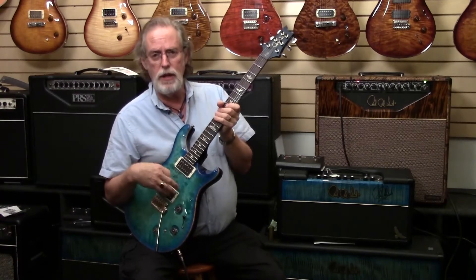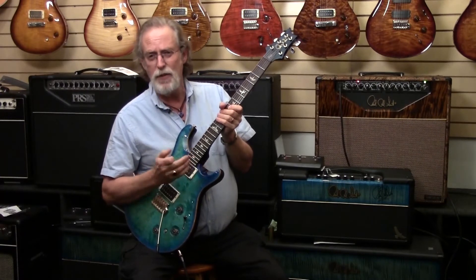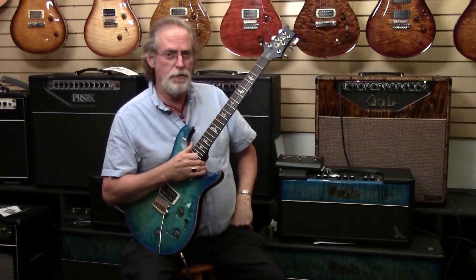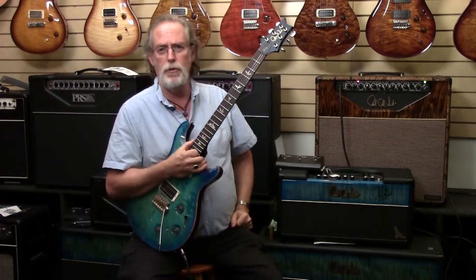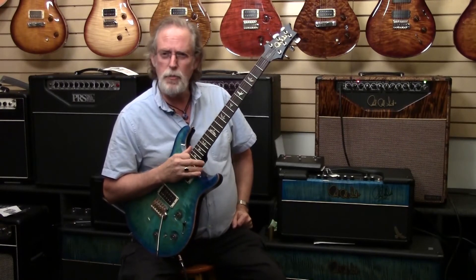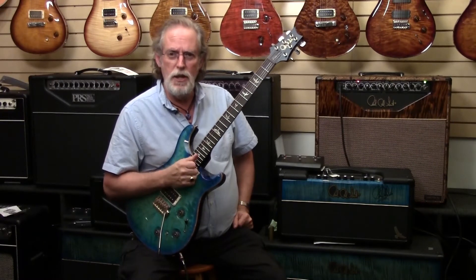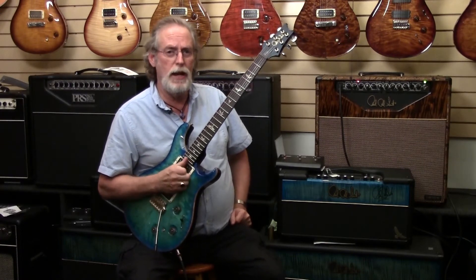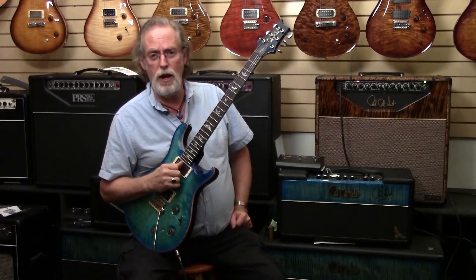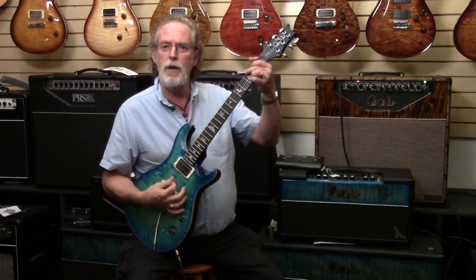You really need to come down and check one out. If you don't need the piezo, they make a Custom 22 without, or a Custom 24 if you need a couple more frets. They also have Paul's Guitar, which has some interesting electronics in it. And if you just want a traditional thing, there's the SC245 which you will recognize in a heartbeat. Thank you very much for dropping by — come in. I usually have my beauty with me if you want to play the actual guitar from this video, but if not, we usually have between 10 and 20 of these luscious creatures for you to enjoy.